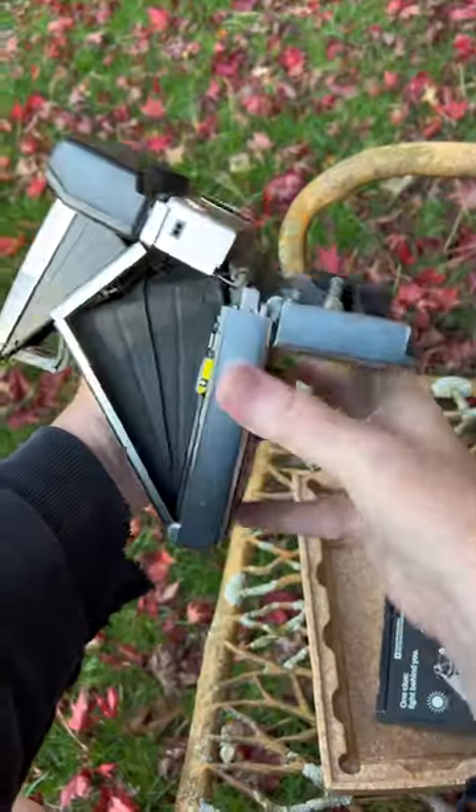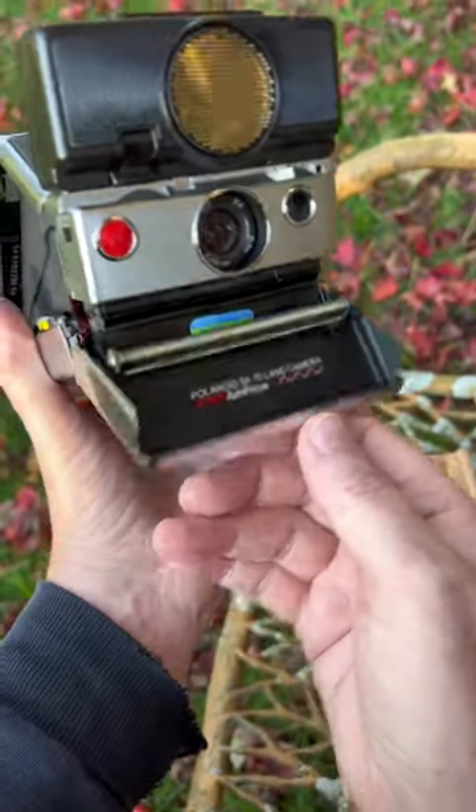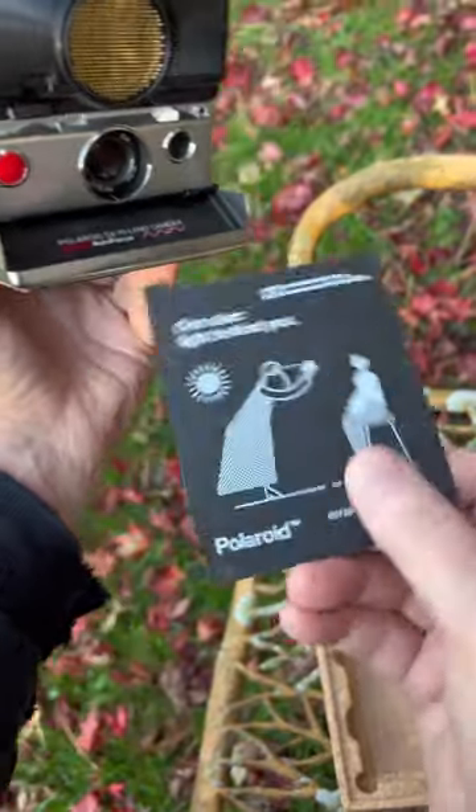This is how you open up an SX-70 type camera. When you close it, it'll be powered by the battery.